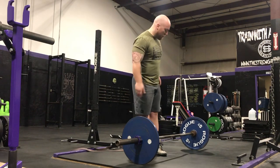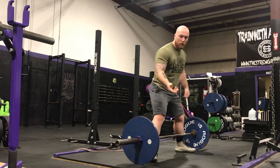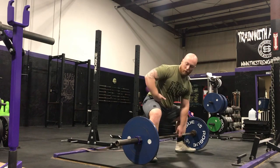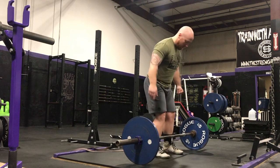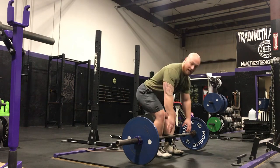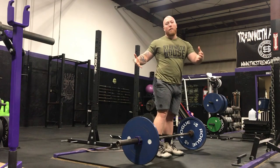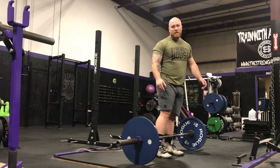One of the main advantages of sumo deadlifting versus conventional deadlifting is that you get to keep your hips really close to the bar via a wider stance. In a good sumo deadlift setup, the crease of my hip is very close to the bar, compared to a conventional deadlift where I have to hinge back more and the crease of my hip is further away. It's just more mechanically advantageous to keep my hips nice and close to the bar.